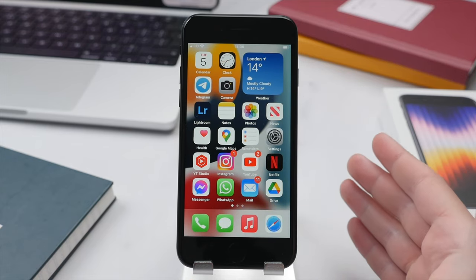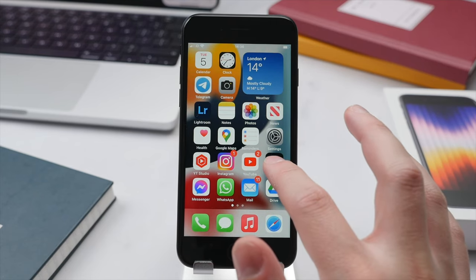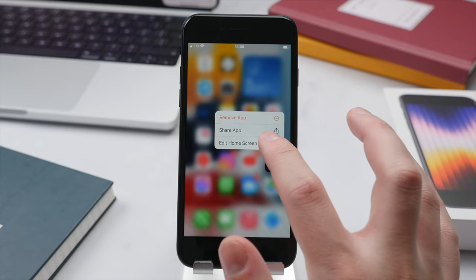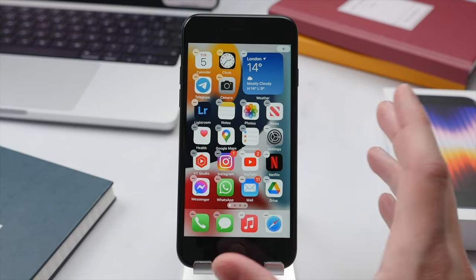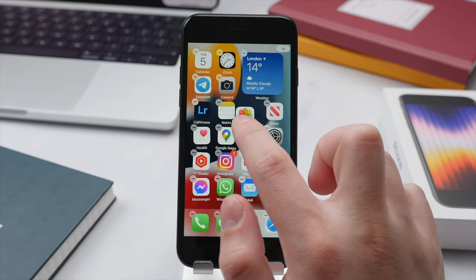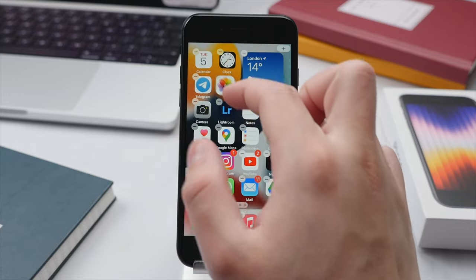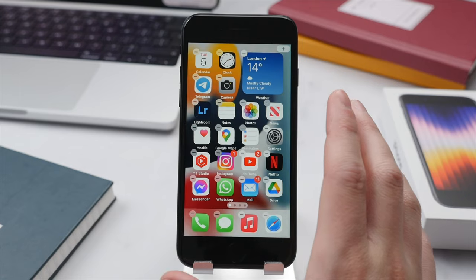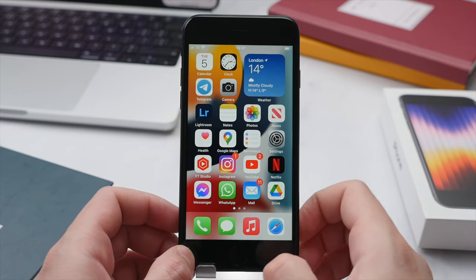Let's take a closer look at the home screen, as there are different ways to customize the layout. To change the arrangement of apps, press and hold on any application until a sub-menu appears, then press Edit Home Screen — you'll see that all the apps and widgets will start to jiggle, meaning you can now freely move them. Press and hold on the Photos app and you can move it anywhere on the display. Once you're happy with the position, simply let it go and press the Touch ID or home button to lock them into place.